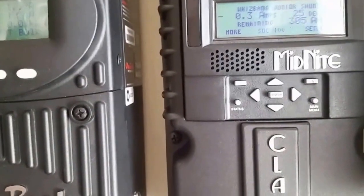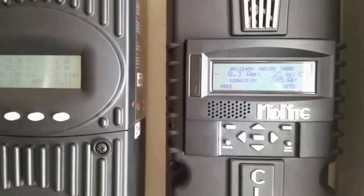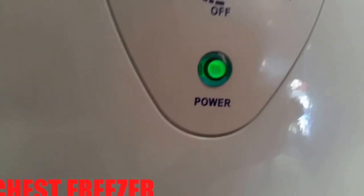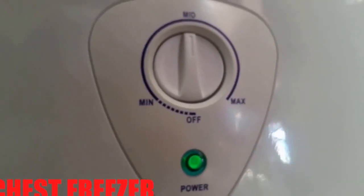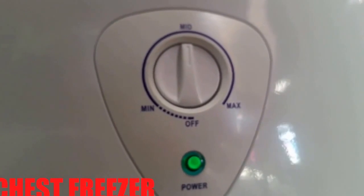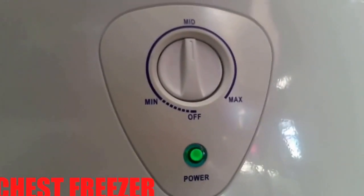I can prove it to you guys, because the system is running — refrigerators and freezer are running. Here we go folks, you can see the light is on. And anytime you're running through solar, if you're on a very high peak time, you can blast your freezer or refrigerator the way you want it.